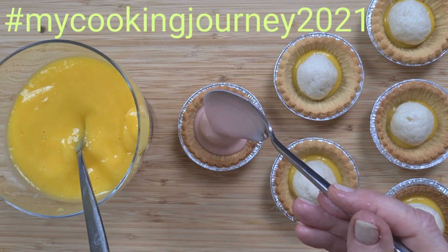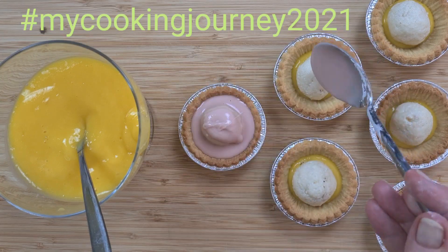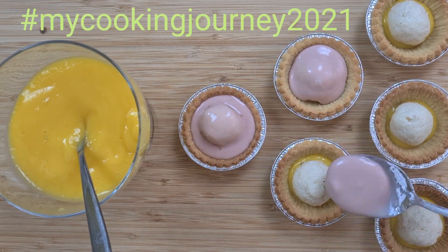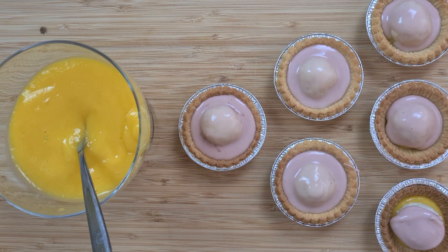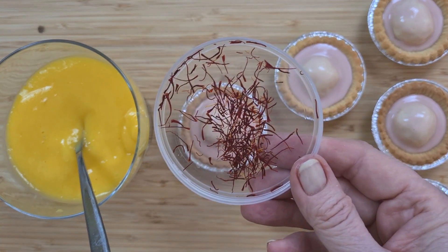If you follow the hashtag MyCookingJourney2021, you'll find lots of other recipes based on an Indian theme, so do give it a go. Let's add a few strands of saffron just to finish it off. Then into the fridge to set.